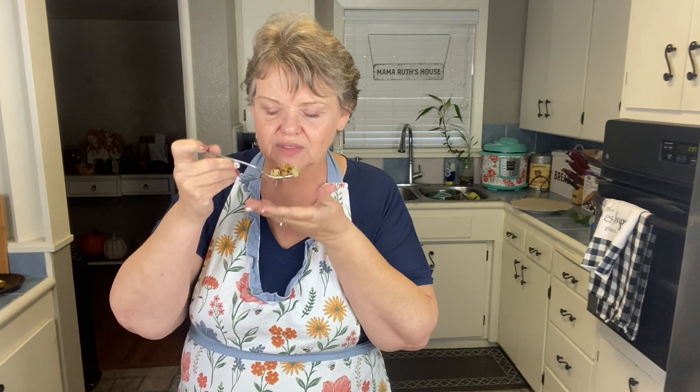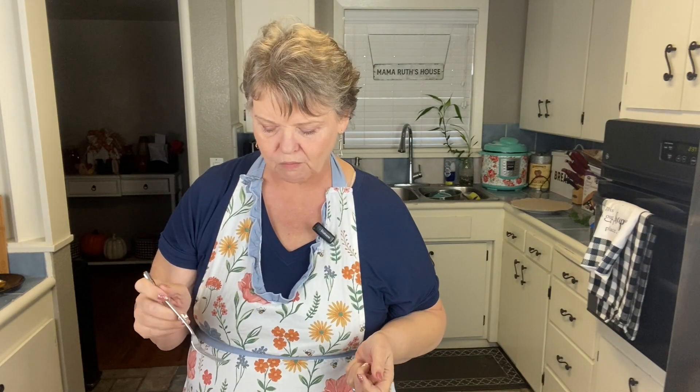That will be Sunday the 26th of November, so be sure to tune in to Good Day. Mmm — super flavorful! And this is only three points. Isn't that awesome?